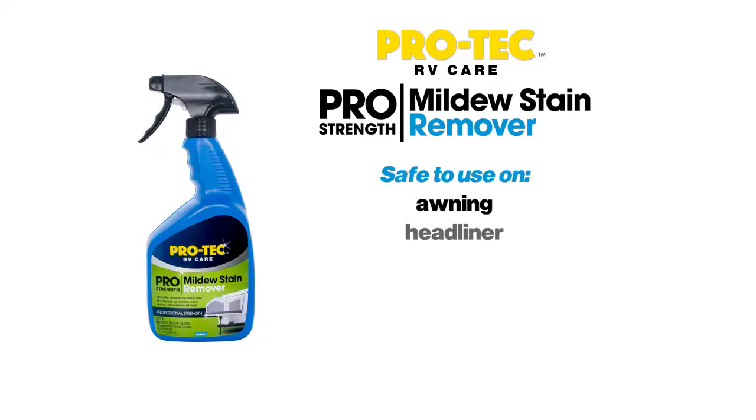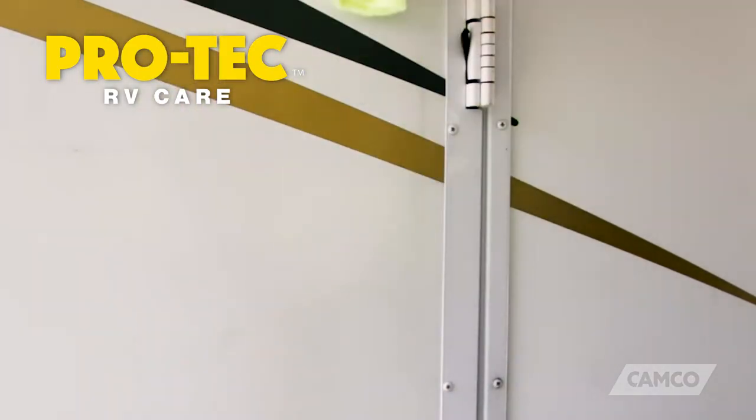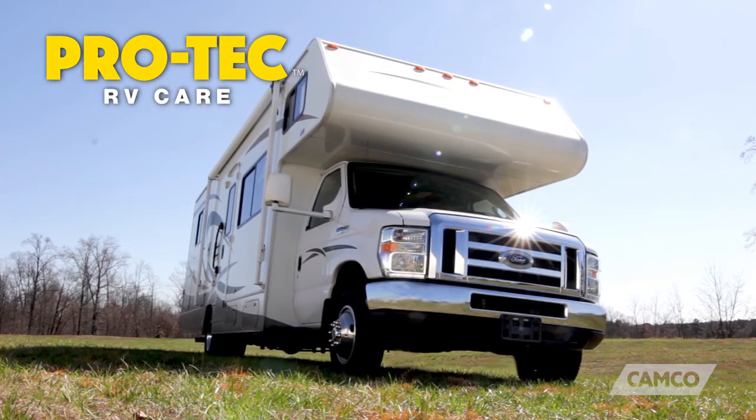It is safe to use on your awning, headliner, vinyl cover, chair cushions, tires, grills and many other surfaces too. With Pro-Tec's Mildew Stain Remover, you can rest assured that you're cleaning in a safe and efficient way that will help maintain the look of your RV for years to come.